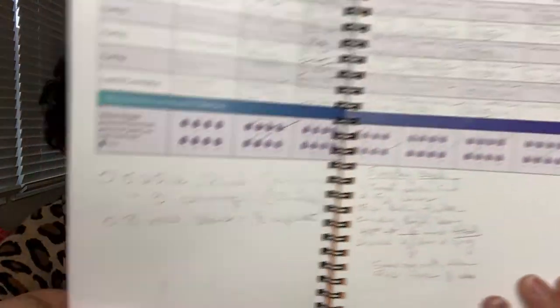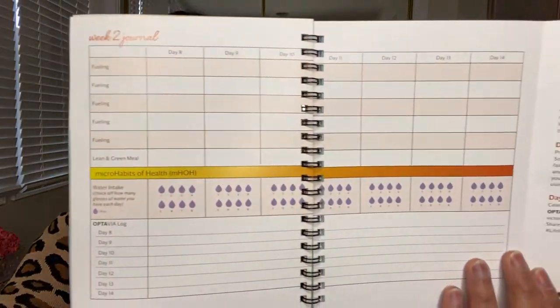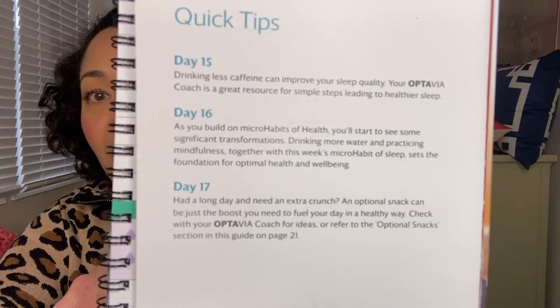I mostly utilize the condiments as my fun thing. The journal is super awesome — it's where you can track your five fuels per day and eight glasses of water, write the times you had them, and add little notes. There's a journal for all four weeks of your first month on Optavia, and it has little tips for each day to motivate you. For weeks one through four there are quick tips saying things like 'let's add this new habit' — really inspiring.